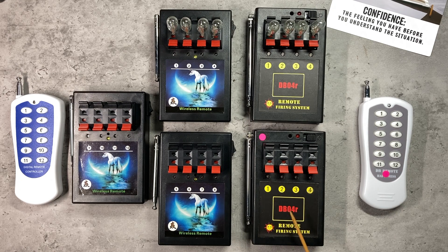On the right we have my trusty DB04R. This is at the more expensive end of 4-cue systems because it has more programming options. On the left we have a system typical of what you'd buy if you instead went for the cheapest system possible.